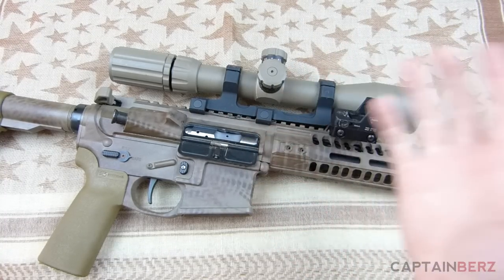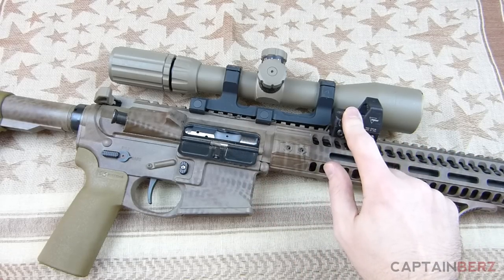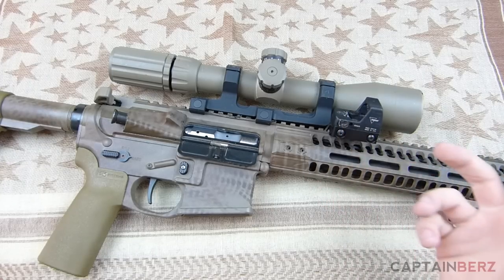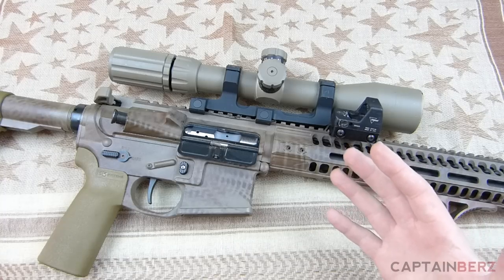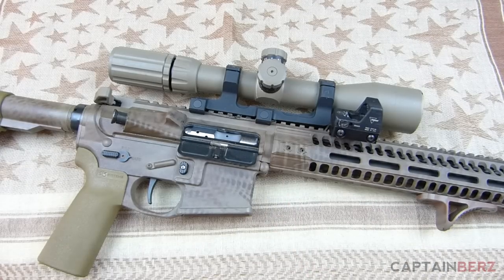This is not a QD quick-detach mount. If you have an SPR setup like mine with a side RMR, it's not that big a deal to go without QD — that's why I don't have one. Overall, I've really enjoyed it. It's been very accurate and very reliable. It's something you'll buy and potentially move between guns, but for me personally I build one gun for a purpose, and this is my SPR precision AR.